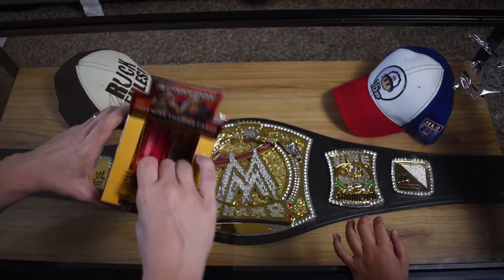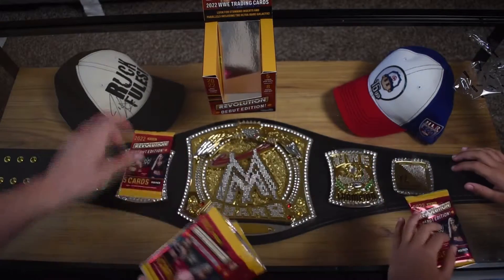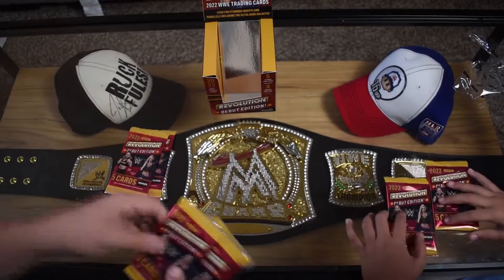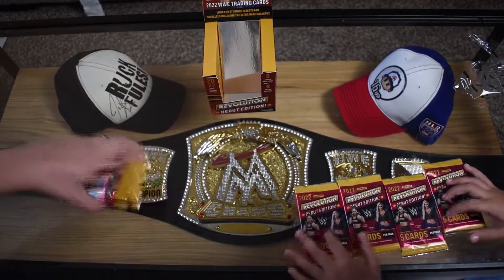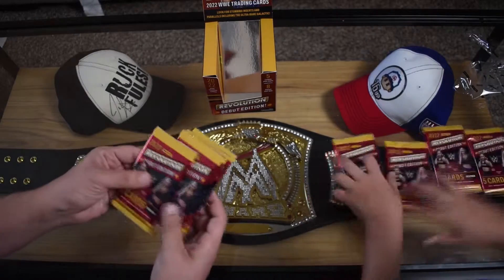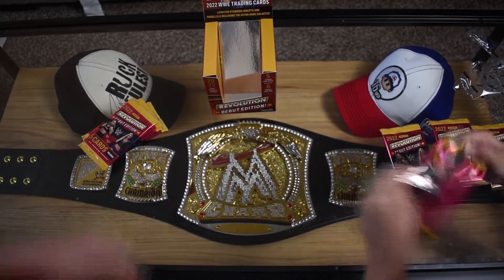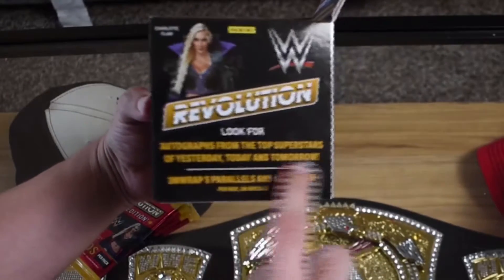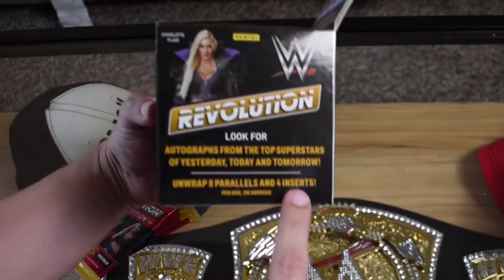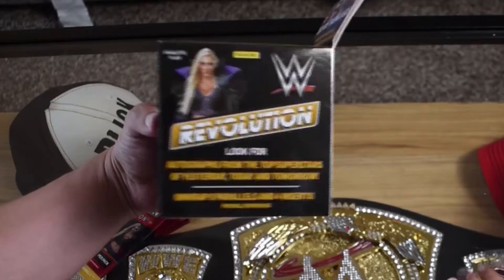We each get four packs. We're going to do that thing we do - eight packs total. We do have autographs from the top superstars of yesterday, today, and tomorrow. Unwrap eight parallels and four inserts per box on average. So we'll see.